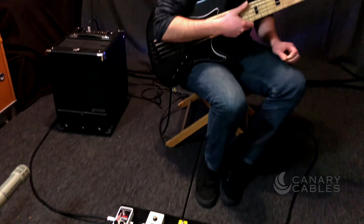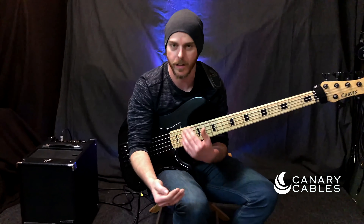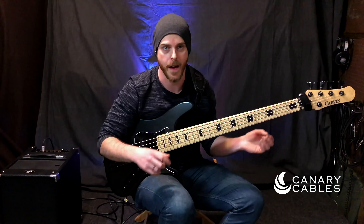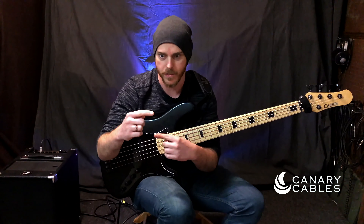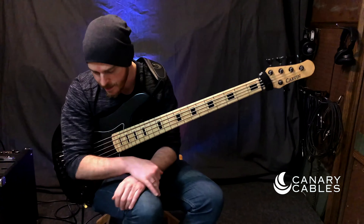I tried them earlier without his cables, just standard cables, and then I put these in and I definitely hear a little bit more mid-range response. And it's honestly kind of fun to be able to size them up however you need instead of having to buy different types — small ones, big ones — or just a straight quarter to quarter inch adapter.